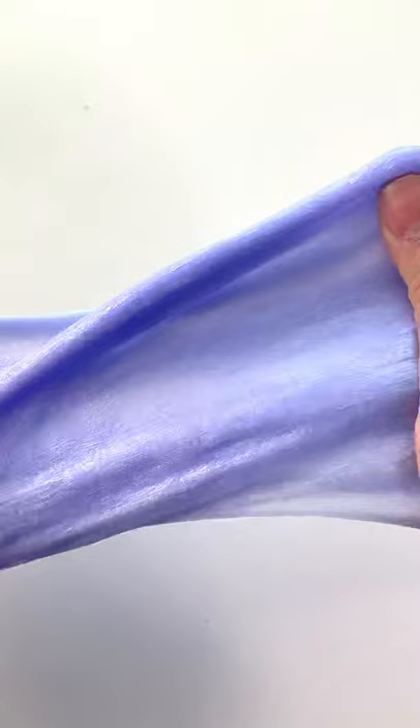I added in that glitter of course, because you don't want to forget about that — that is the fun part — and it came out pretty good. It was still a little bit sticky but I didn't want to add too much and make it too hard, but I recommend if you see this.